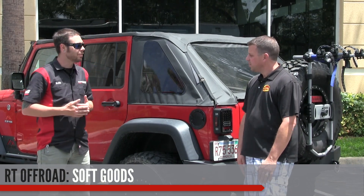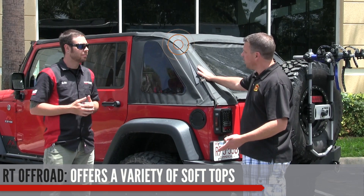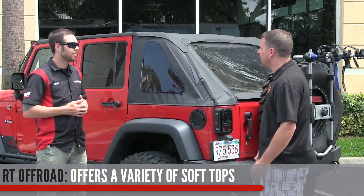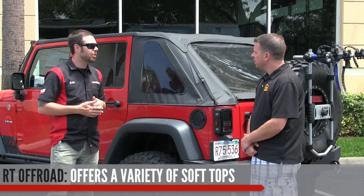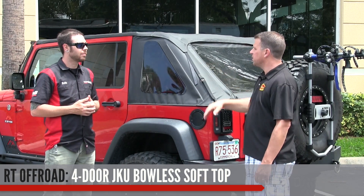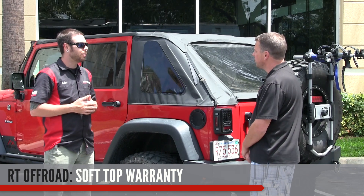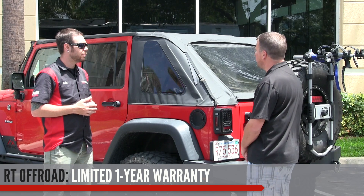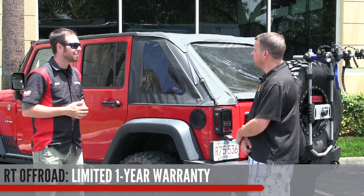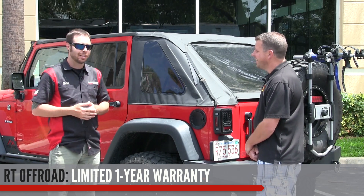RT Off-Road also has a lot of different soft goods. They offer a variety of soft tops — complete tops, replacement tops, beach toppers, combo beach toppers in a bikini style, door surrounds, and hardware for tops. The four-door JK top shown requires no extra hardware other than door surrounds and a windshield channel. The warranty on tops is a one-year limited warranty — trail damage like poking a tree limb through the window isn't covered, but fitment issues definitely are.